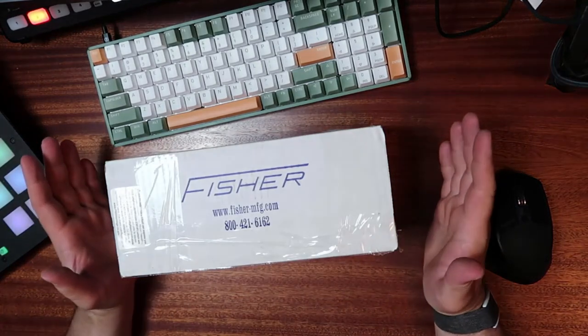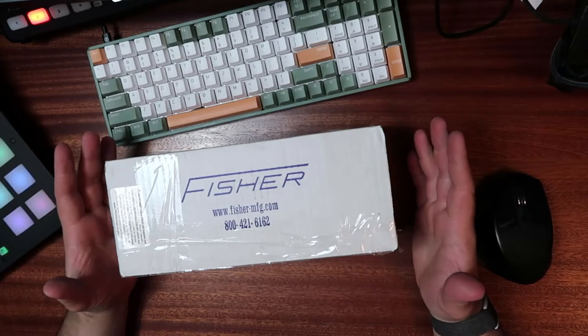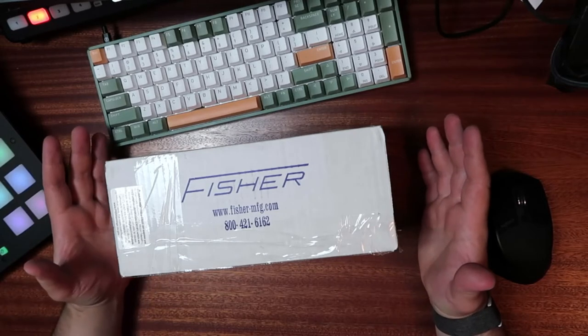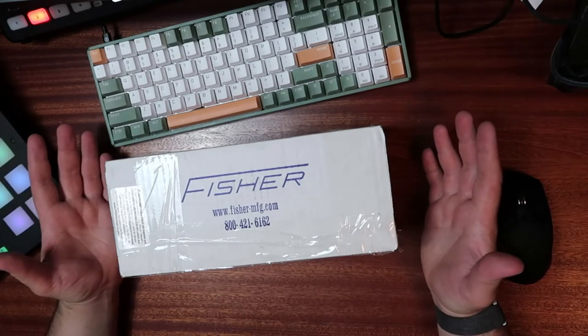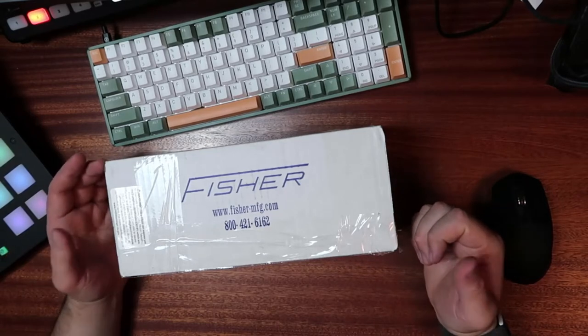So this is a lever drain by a company called Fisher Manufacturing. I bought this off Webstrand Store. This podcast is brought to you by webstrandstore.com — just kidding, they don't pay me anything. Maybe, but hey, if you want, I can show off some stuff and you can give me some money.